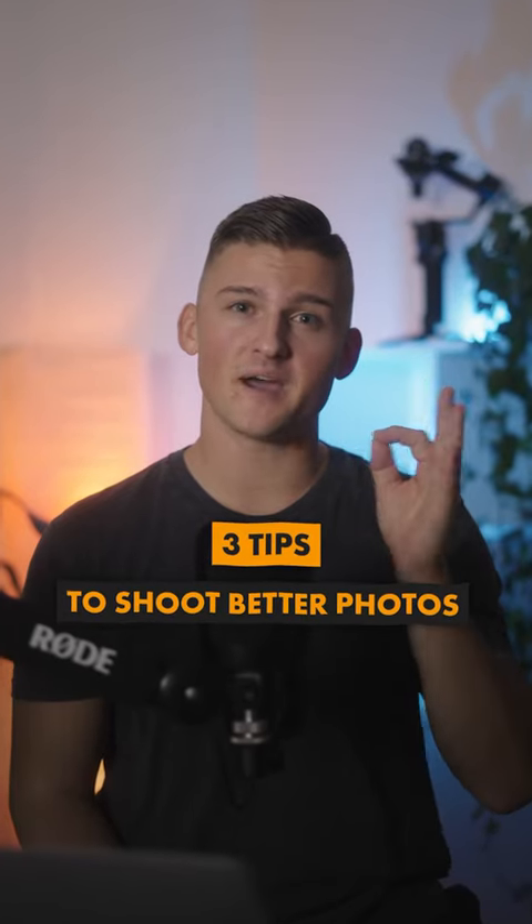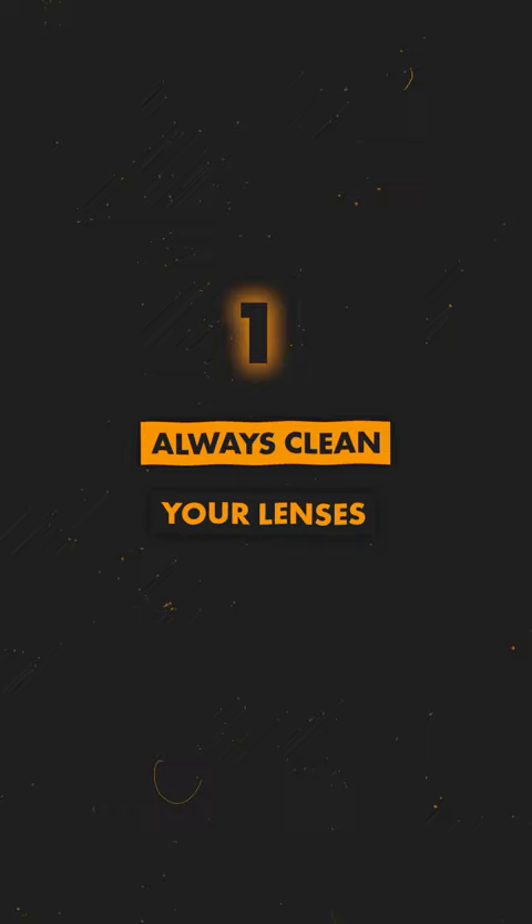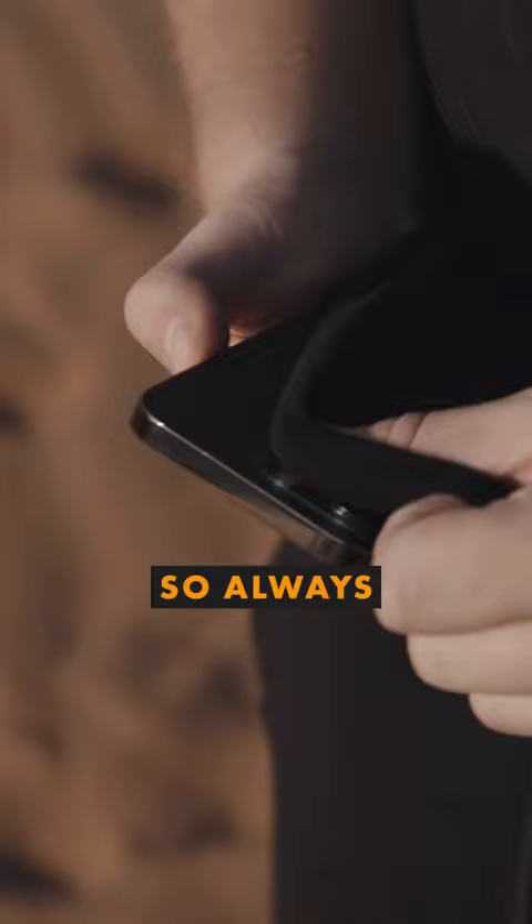Here are three tips to shoot better photos on your iPhone. First of all, always clean your lenses. Your phone spends most of its time in your pockets and your lenses can get pretty dirty, so always make sure to clean them before you take your next shot.